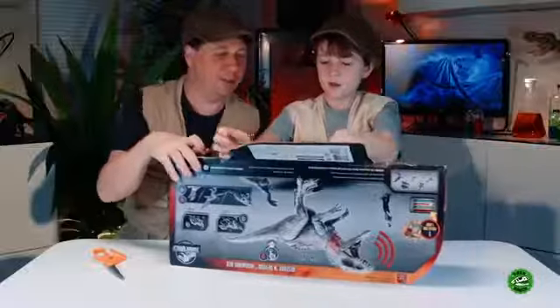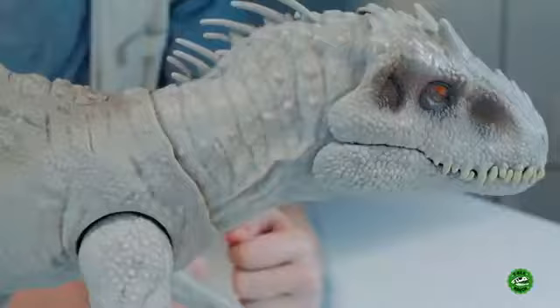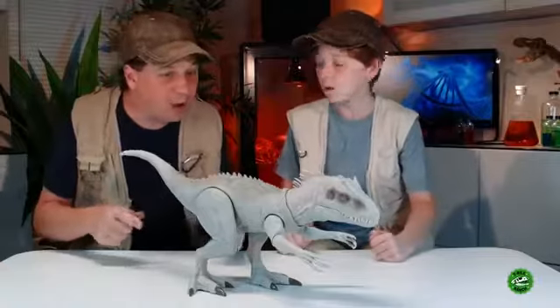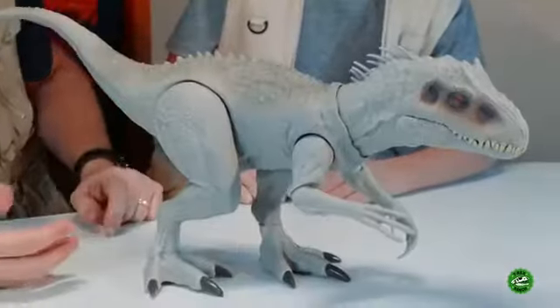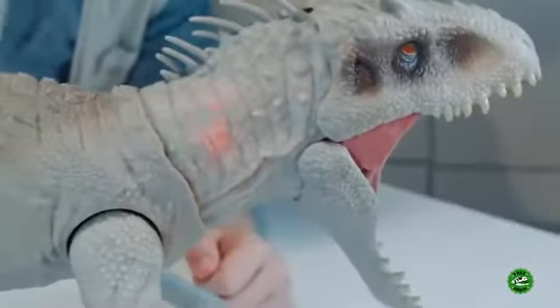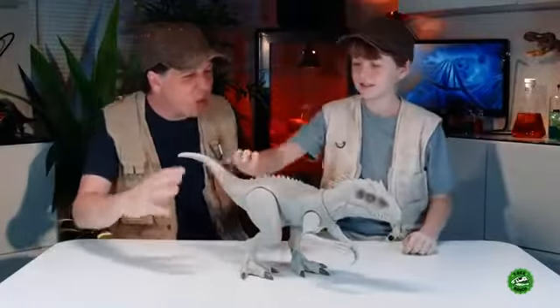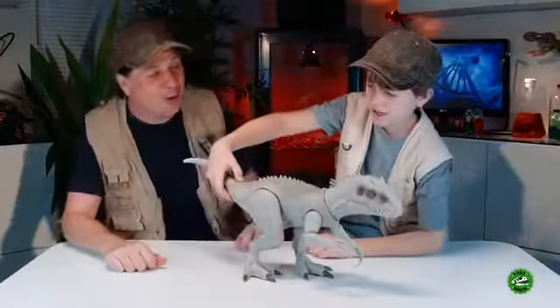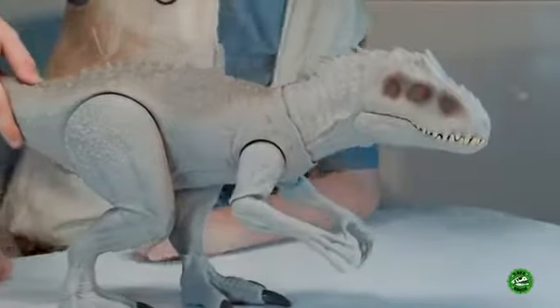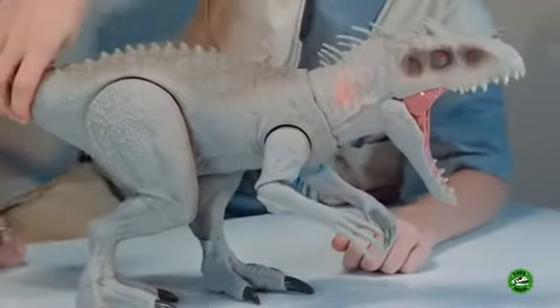There we go — Indominus Rex! Did you know this is the first-ever Mattel Jurassic World Indominus Rex? Really? So what does it do? You press this button on the back and it'll roar. And if you see, it can light up inside. That roar sounds just like it's from the movie — it's really authentic to the movie sounds. And then if you press it three times, it'll light up inside.